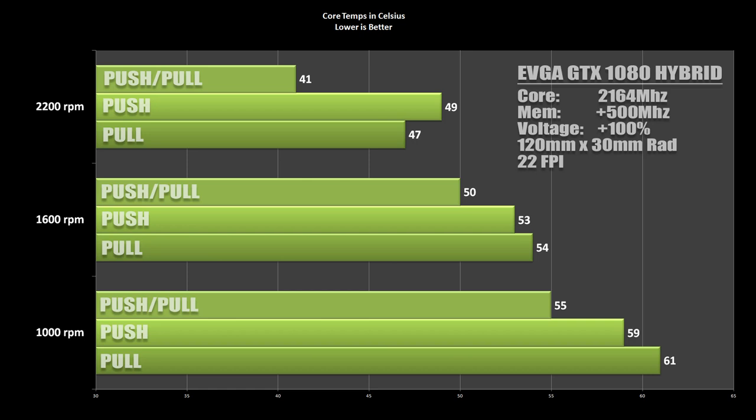Push-pull was the winner all around — 41°C at 2200 RPM, overclocked at +100% voltage, 2164 MHz on the GPU and +500 on the RAM. I really pushed the graphics card as hard as I could. This is the first time I've shown you guys tangible results you can see by how much. If you're doing fan configs on your radiators and can fit it, push-pull is going to give you the best result — even at lower RPMs we were getting lower temps than push or pull independently. If you don't have the room, make sure you have a good static pressure fan and temperatures will still be just fine. Thanks for watching — these videos are directly in response to your requests, so let me know what you want me to do.